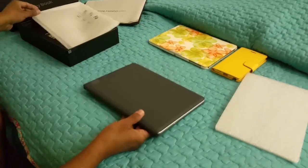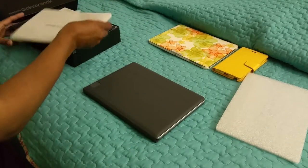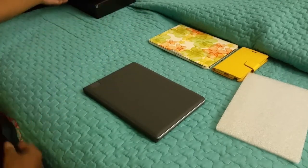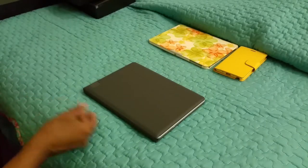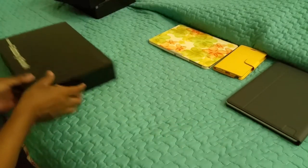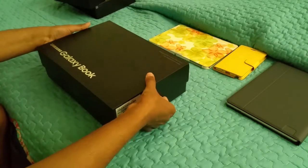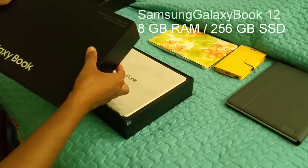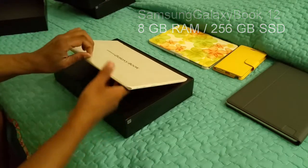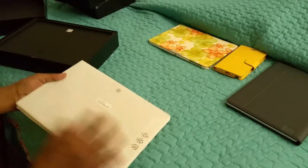Let's go to the next one. Now here we are — this is the bigger one, the top of the line: the 12 inch, 8 gigabytes RAM, 256 gigabytes SSD hard drive. We've got the same type of packaging here.